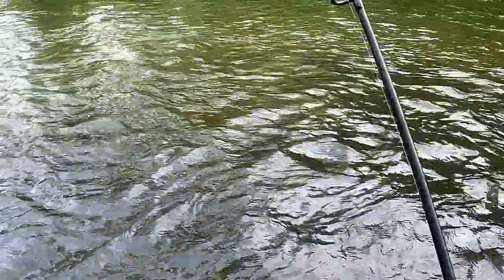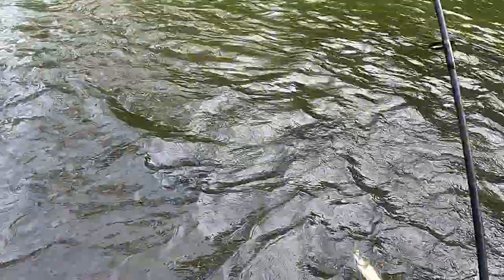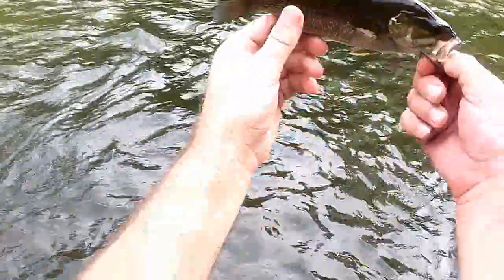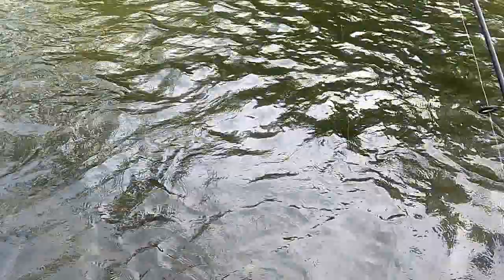I love the way these smallmouth fight in the rapids — so much fun. Oh yeah, beautiful smallmouth. I'm really liking that chartreuse color. Right in the corner of the lip — what a beautiful hook set. That was perfect. Couldn't ask for a better hook set and fight on that one. Look at that beautiful smallmouth bass out of the creek. Catch and release.